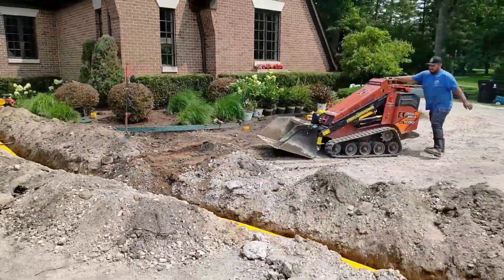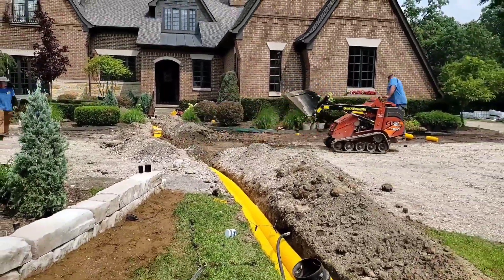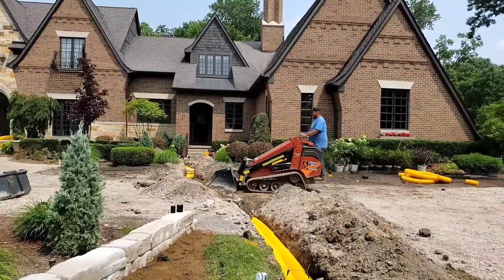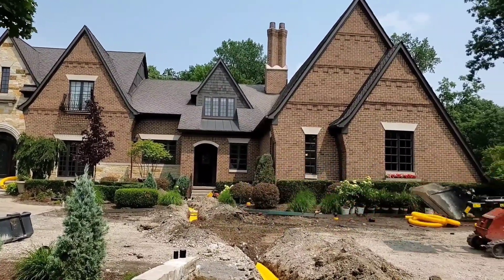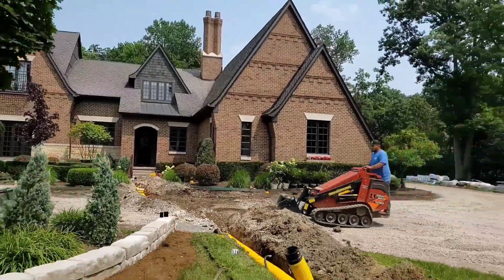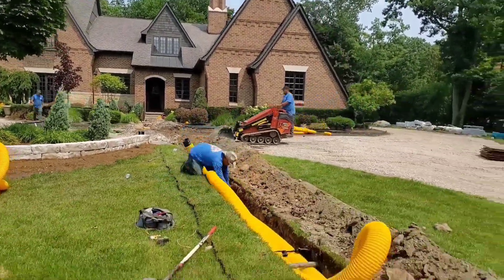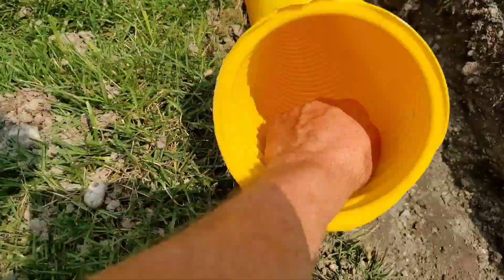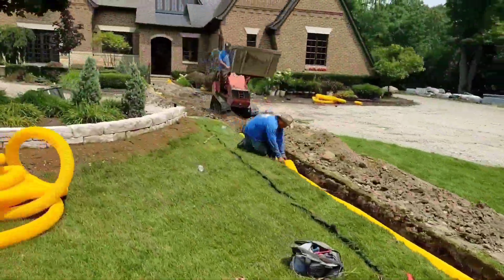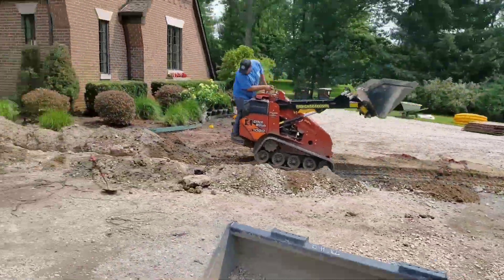Chris is going to backfill this, and this is really important — make sure you do this right. No big giant rocks. Make sure you pick out any real big rocks because you don't want a point of a rock pushing up against the pipe. It probably won't break the pipe — that big six-inch is very strong. You can see I put my fist in it just to show you how big it is, going from a four-inch to a six-inch pipe.